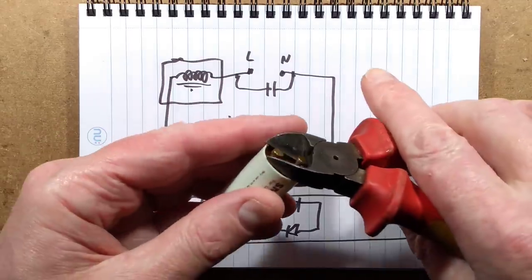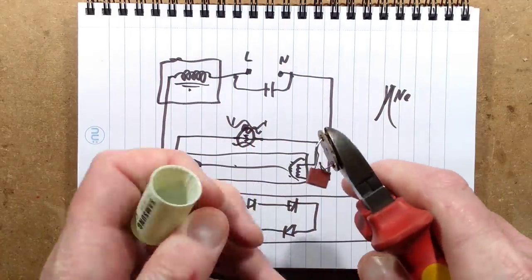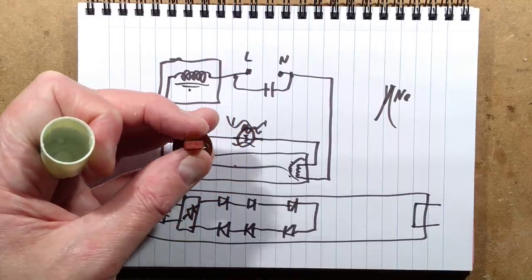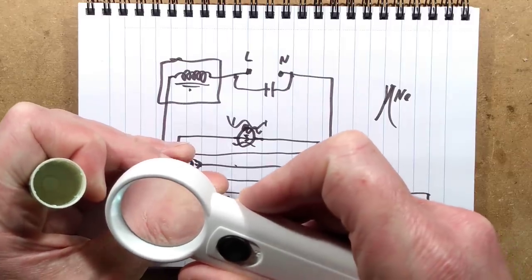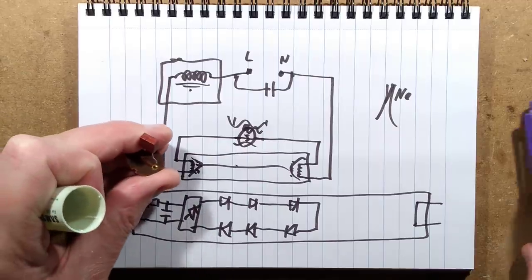These starters are notoriously difficult to open — but that one wasn't. It looks like a fuse. It says T2A — it's a time-delay 2-amp fuse. That's all that's in it. It's designed to protect against worst-case scenarios.